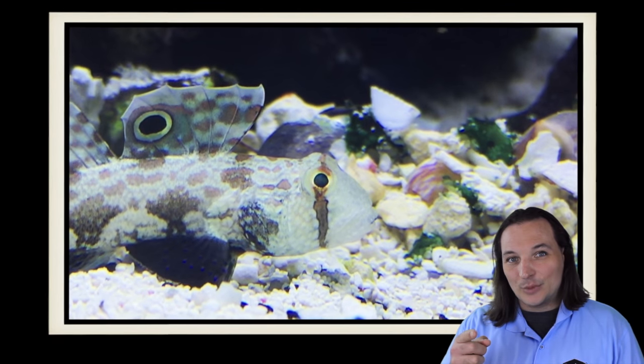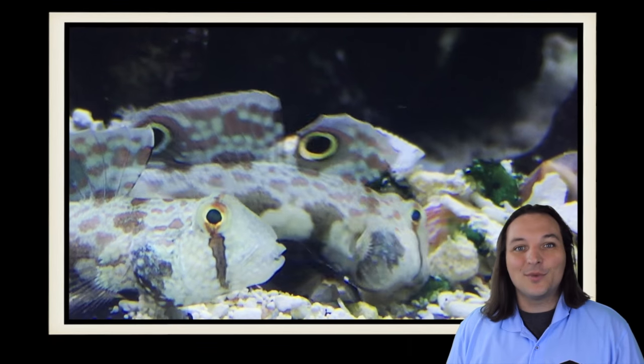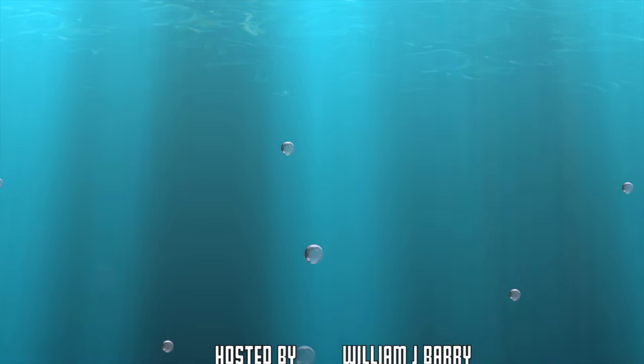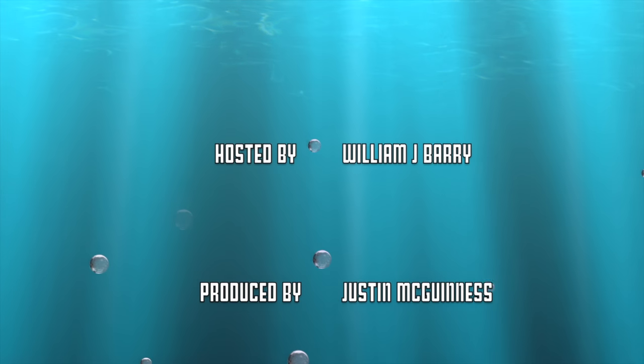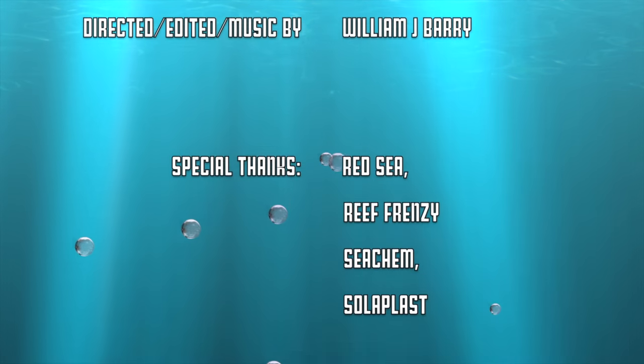So what are your thoughts on the Twin Spot Signal Goby? Comment below. And as always, thanks for watching — we'll see you next time. The Twin Spot Signal Goby is said to live two years and sometimes longer in the right conditions.